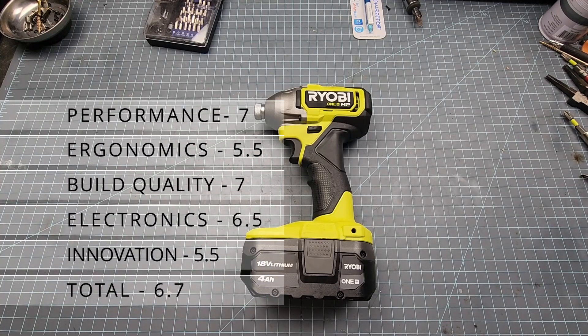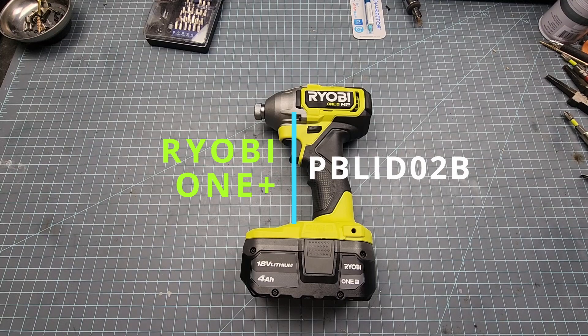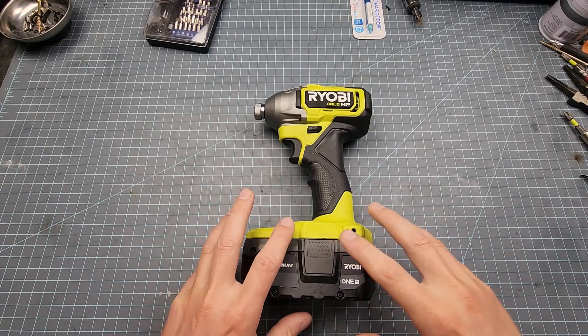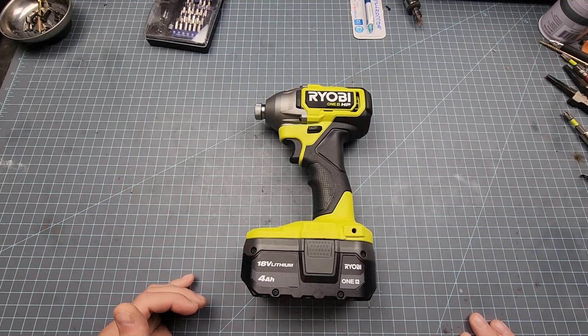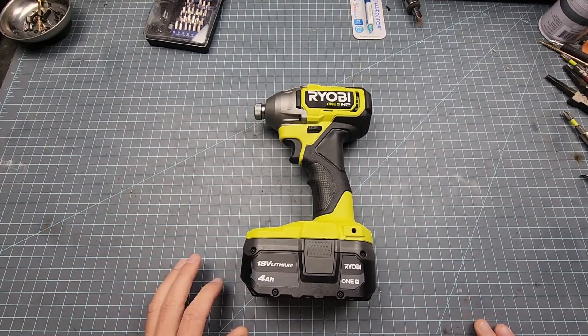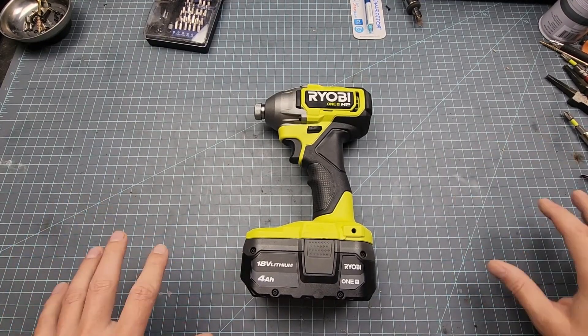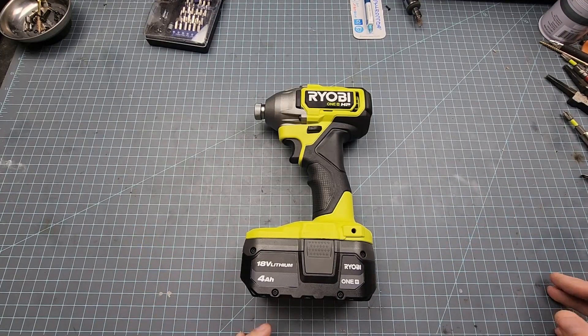This is it — the culmination of two months of hard work, hopefully resulting in what I'd consider the ultimate tool review. It's TTR: Testing, Teardown, and Reviews. We start with solo tests to evaluate performance and ergonomics, then we do a teardown to check build quality, electronics, and whether there's anything innovative about this specific tool.